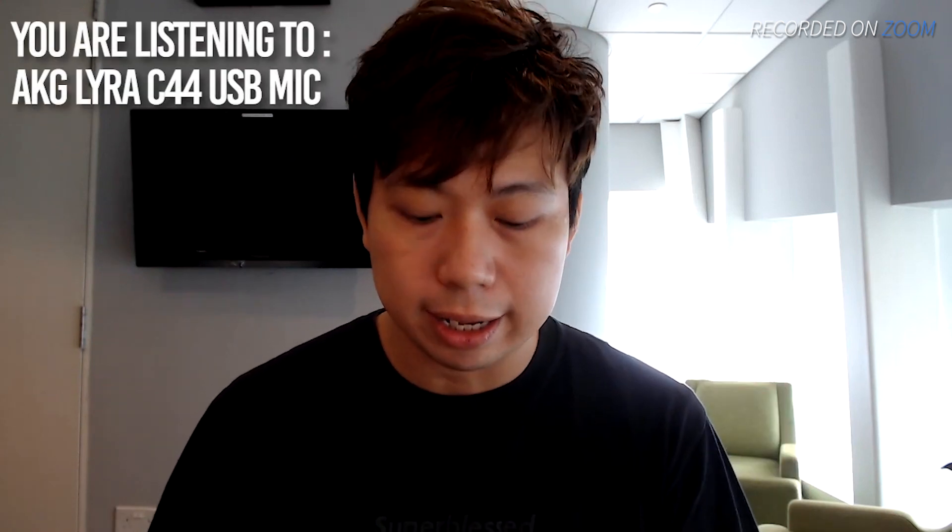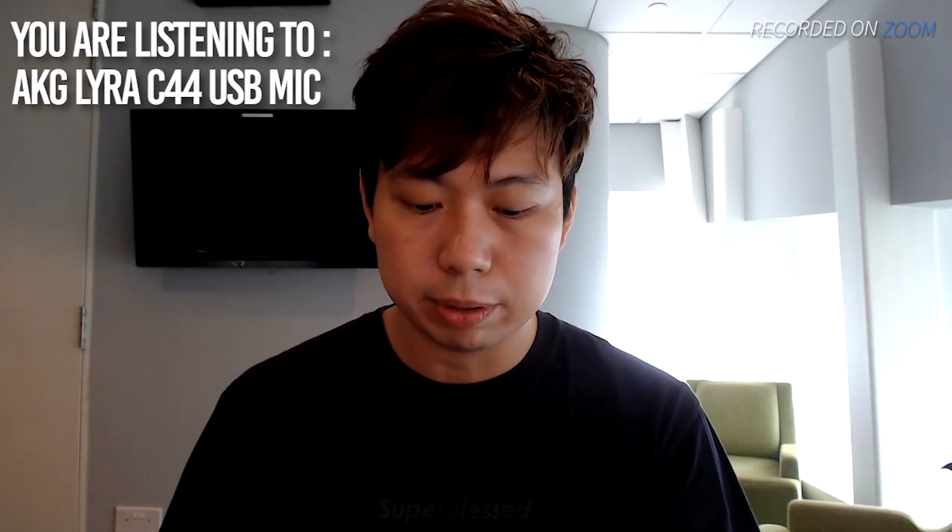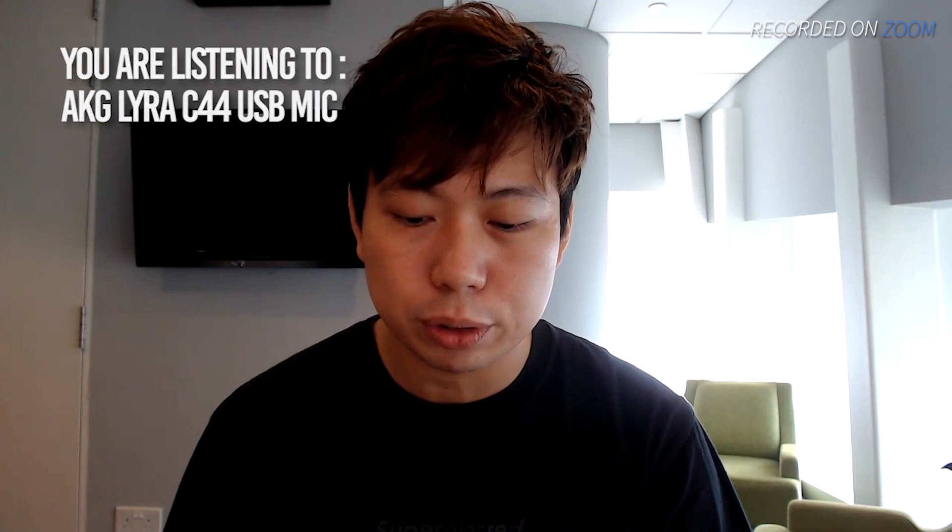Right now what you're hearing is an AKG C44. It's a simple USB microphone. This is how I sound through it. Testing one, two, three.